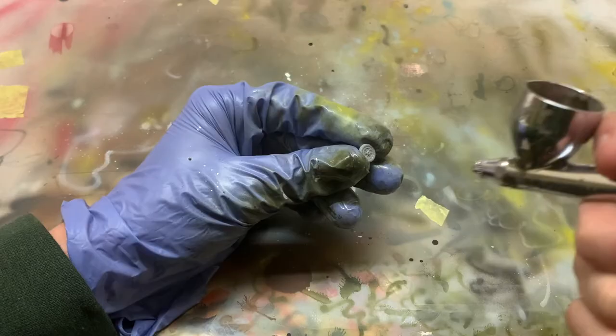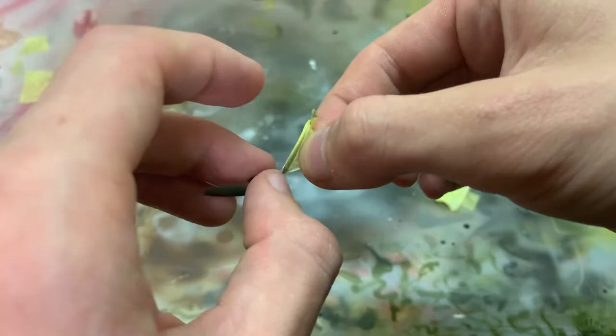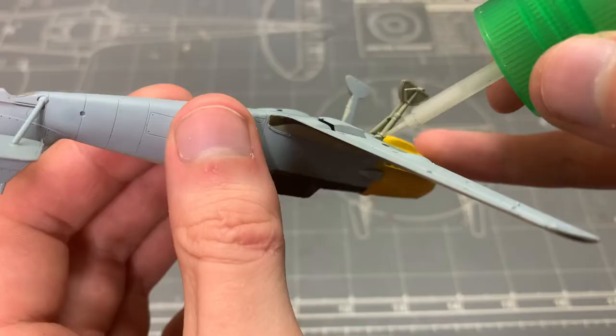Speaking of the wheels, those had some ejector pin marks that had to be filled with putty before painting the non-tire part black. The propeller was first sprayed with RLM 70, and then the blades were masked off to spray the mountings in AK Extreme Metal Aluminum. After this, the propeller and spinner were carefully glued together and set aside to attach at a later stage.